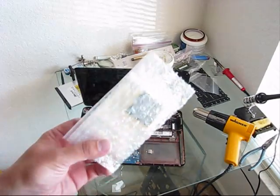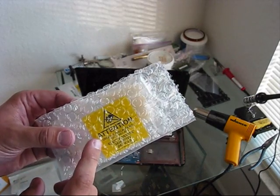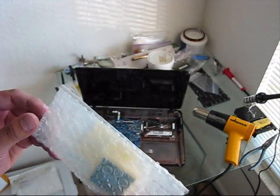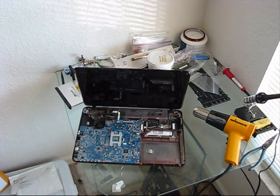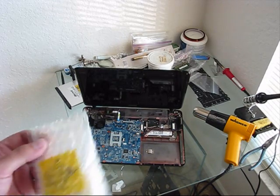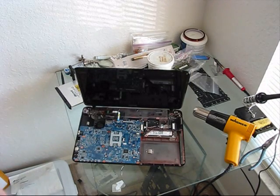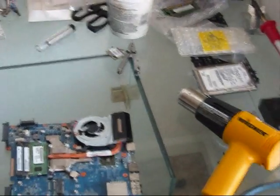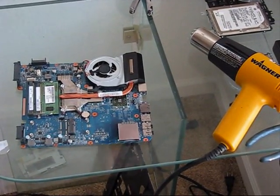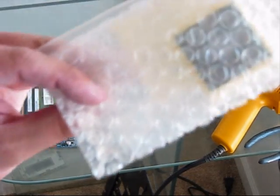I finally received the new CPU for this Toshiba. It's a brand new CPU, not used. Let's unpack it and install it into the Toshiba, and we will check how it will start. I'm pretty much sure — 99% — that with the new CPU we will get the video back and the system will be fully operational. The motherboard is removed again, let's remove the heatsink and then install the new processor that just came today.